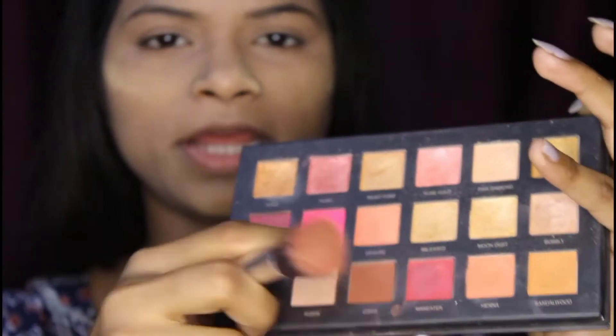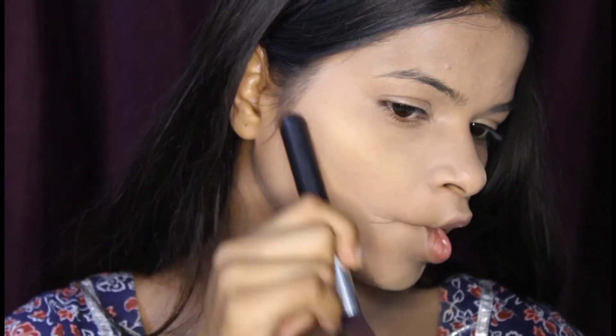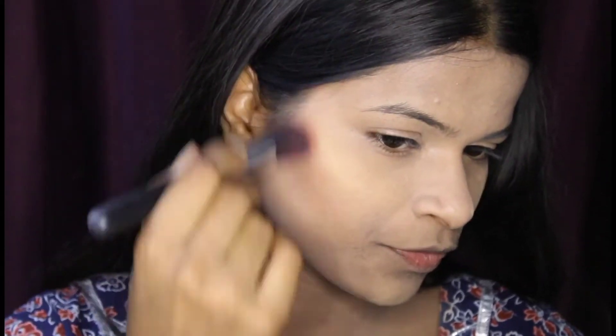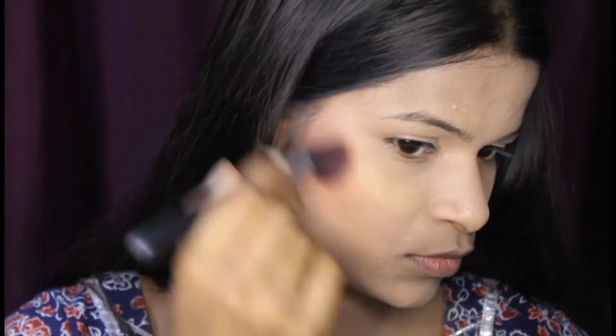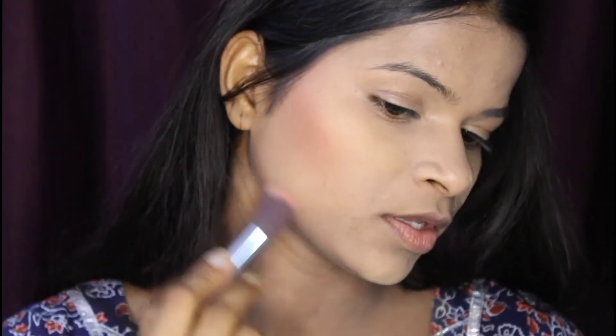Now I am taking a brown shade. I am using it for bronzing and contouring, working on the jawline area. You have to use your brush lightly — don't press too hard. It will give you a very natural look, and you can see how to draw lines in different ways.